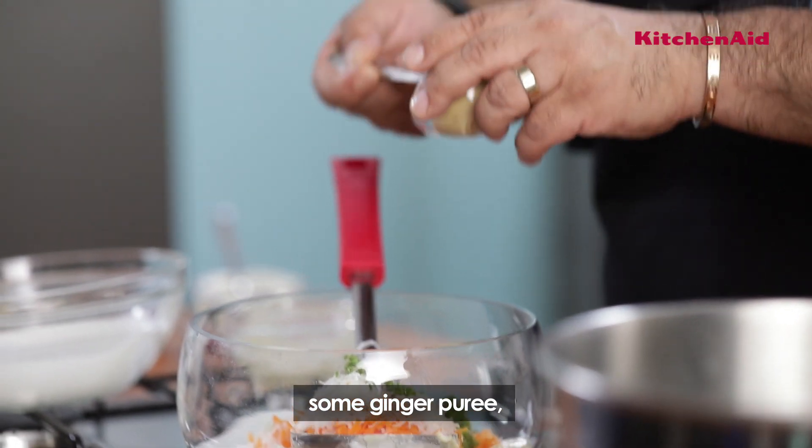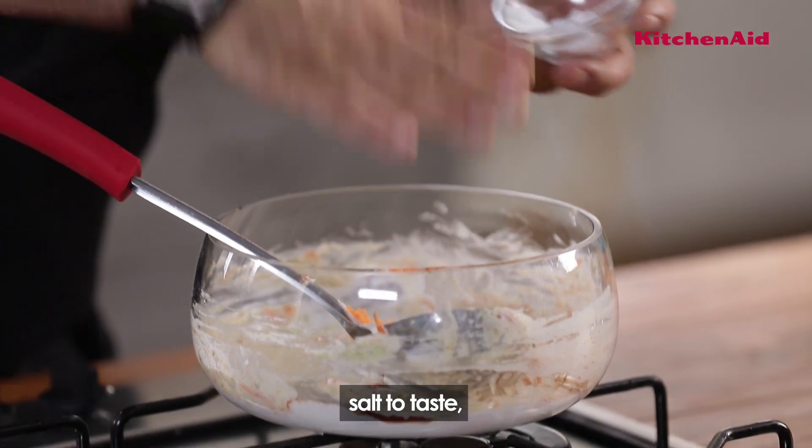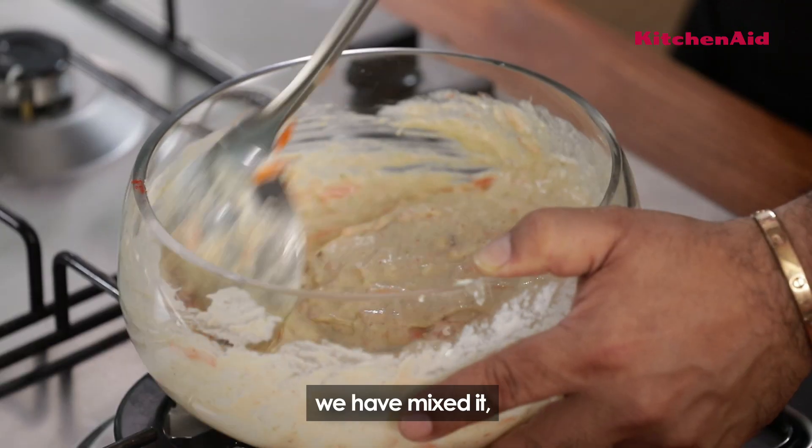Into this I'm adding ground green chilies, and then some ginger paste. Red chili powder. Salt to taste. And some yogurt into this. So we have mixed it together, but I want to mix this really well.